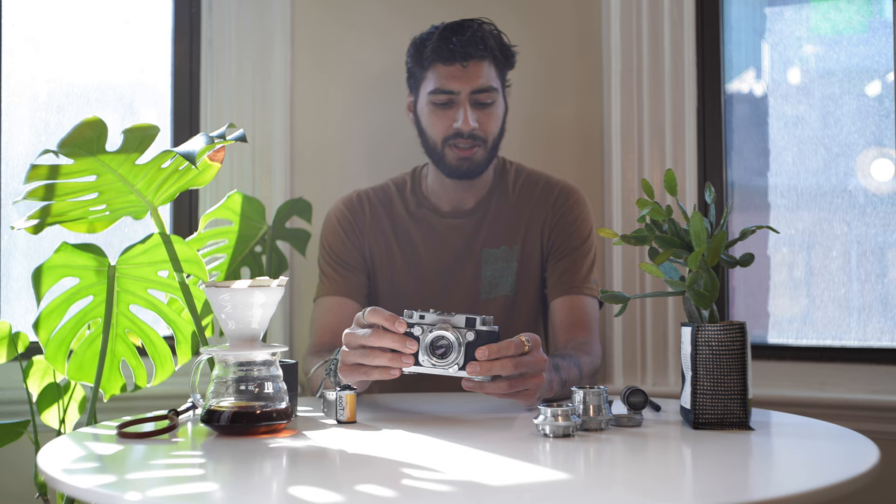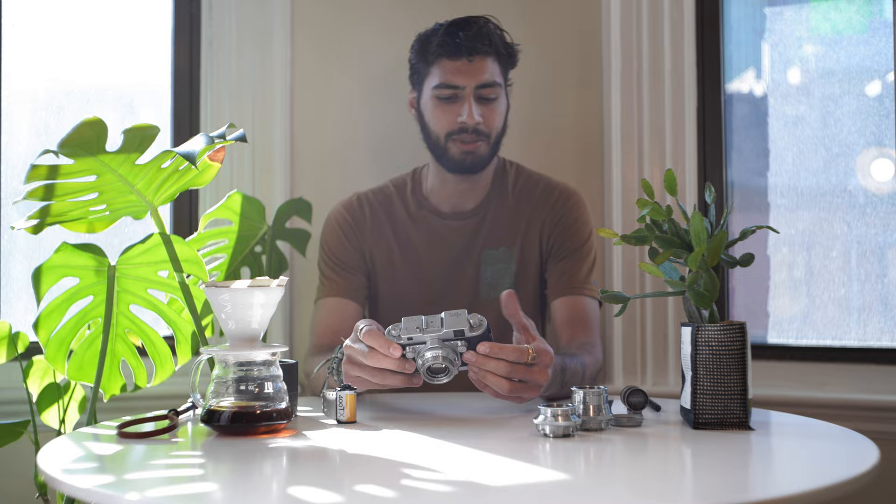I think this camera is especially well suited to action photography. With sports, for instance, you don't necessarily want to have to be winding and missing shots. That's why I thought it was a really fun idea to take this to my brother's tennis tournament.